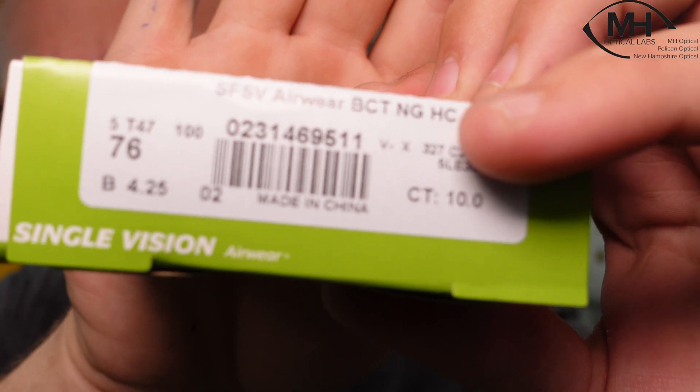To start the conversation about hard coated lenses, we have to start from the lens blanks itself. Not all lens blanks come with a hard coating. For example, that little 'HC' marking is representative that that lens has a hard coating.